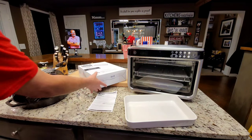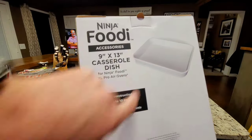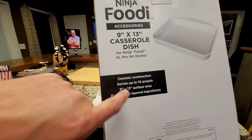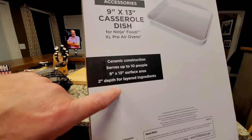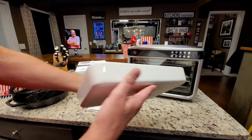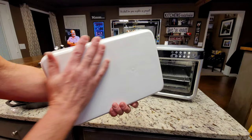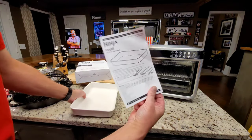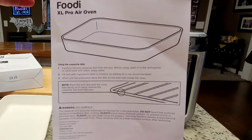Just to make sure I covered everything — ceramic construction on the 9x13 casserole dish. Ceramic construction, serves up to 10 people, 9x13 surface area, two inches depth for layered ingredients. I had said in one of my videos I thought it had Ninja written on it somewhere — it does not. It doesn't have any wording at all on it. And then we're going to go to popcorn popping.